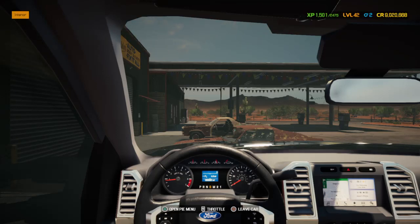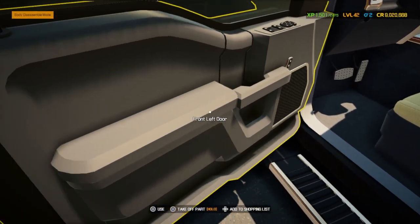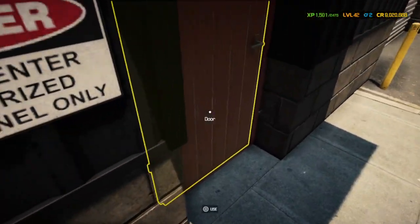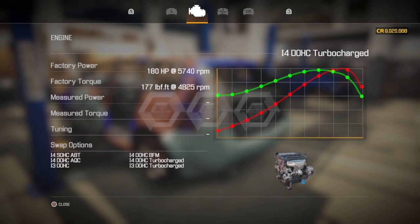Welcome back to another episode of Car Mechanics Simulator at Franklin's Garage. Today we'll be working on the Mayan — I believe it is the Mayan M6, this bad boy right here.